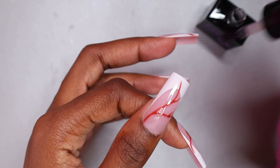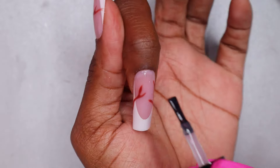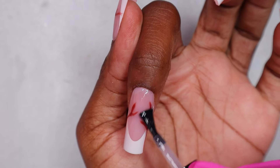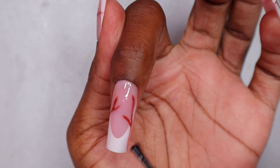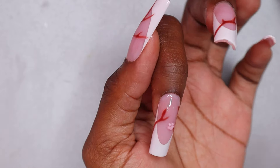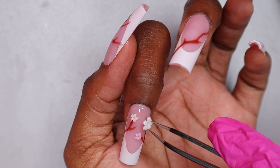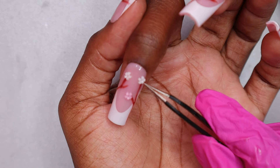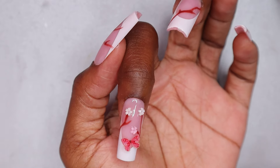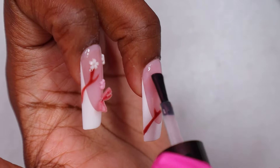I cured the builder gel for 60 seconds in my 6-watt nail lamp. Now I'm applying the gel top coat and curing that as well for 60 seconds. But before curing the top coat on these nails, I'm going to be doing the cherry blossom art — applying some 3D flowers, both white and pink, to these nails, and also some 3D butterflies, then curing for 60 seconds.